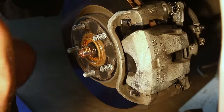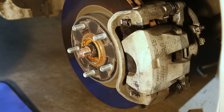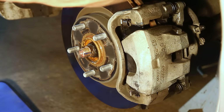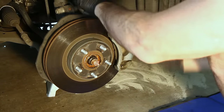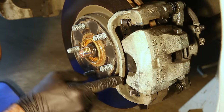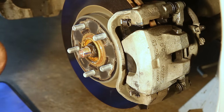Get some silicone spray and give those little protective boots a little drink. Replace the brake line retaining bracket. Inspect everything — make sure you've got the bolts torqued correctly, no springs sticking out, and your brake line back on.